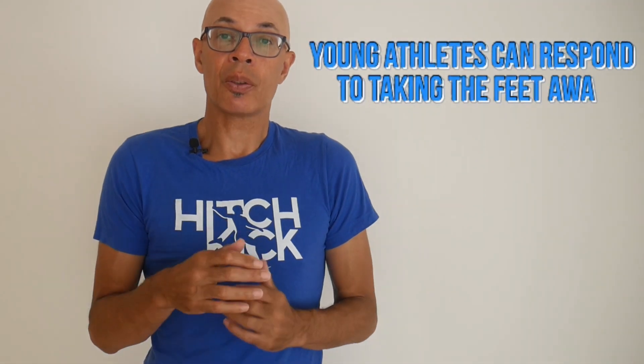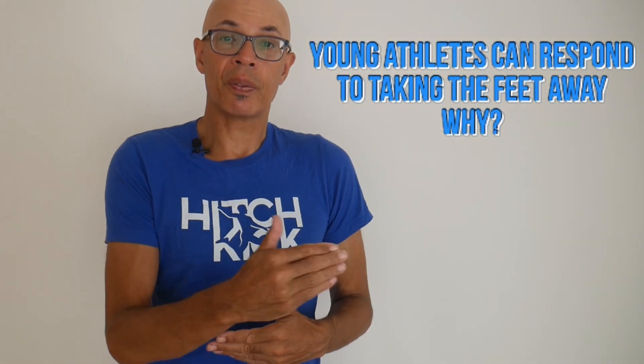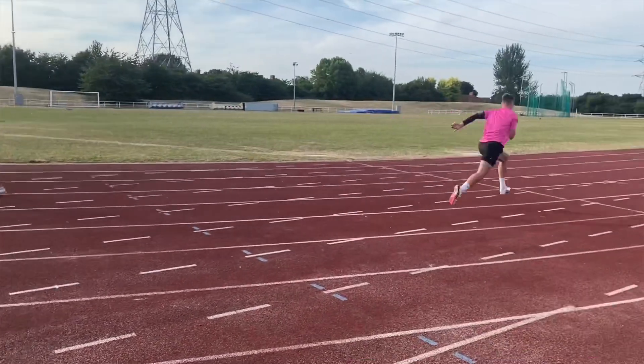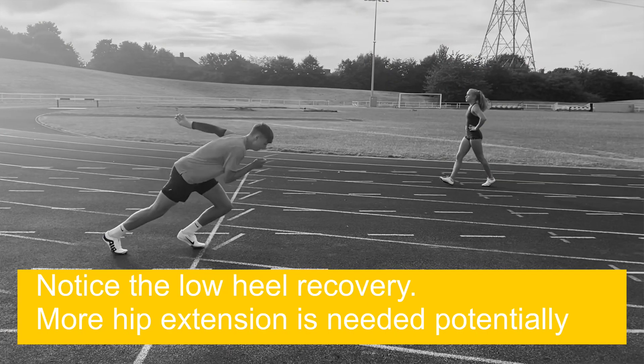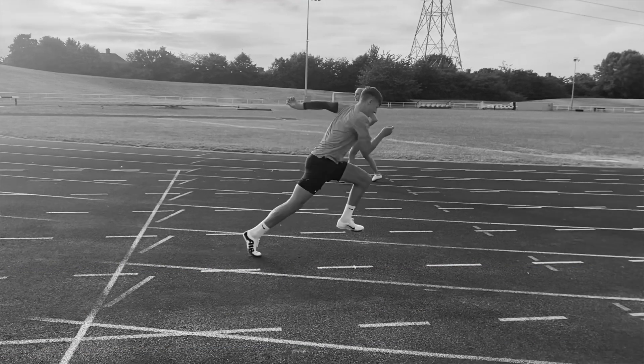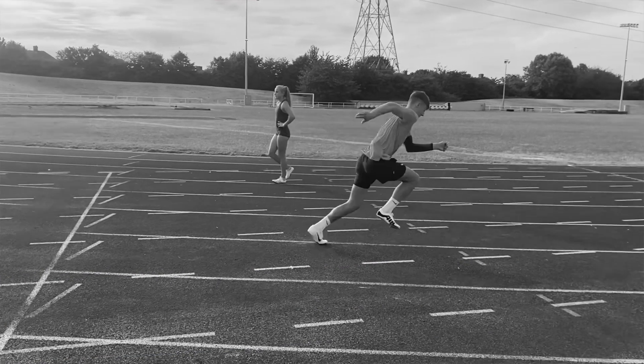My experience: I've found that younger athletes can respond to taking the feet away in terms of acceleration, perhaps better than pushing. They don't have the same amount of power as an adult male sprinter may have, and so they're able to more quickly generate false speed reaction by taking the feet away from them.